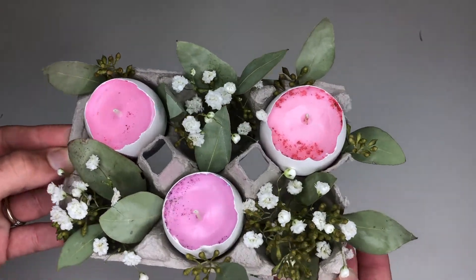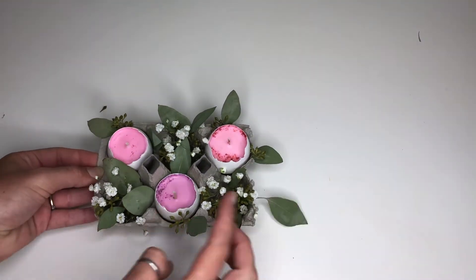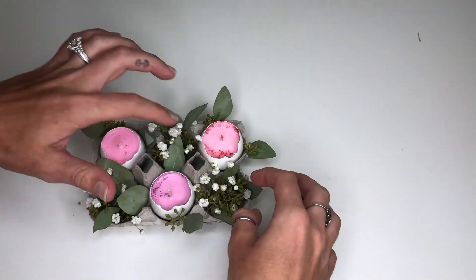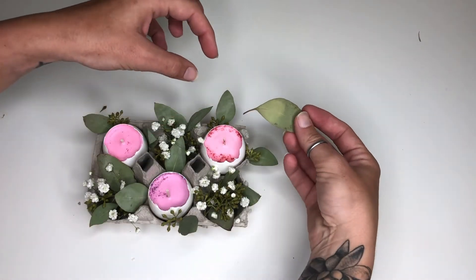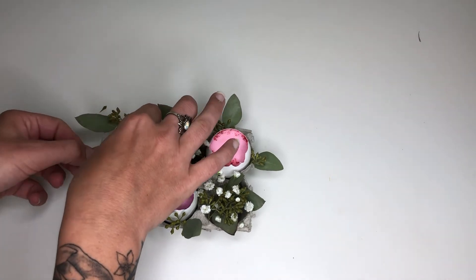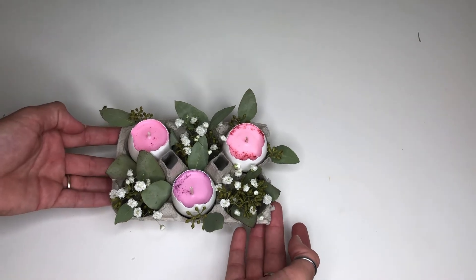Here is our finished Easter arrangement. If you're not a fan of baby's breath, you can use wax flower as well — it dries very nicely without water and smells very good, and it comes in several different colors. Usually pink, lavender, and white are the three most popular, so perfect for a little spring and Easter arrangement.